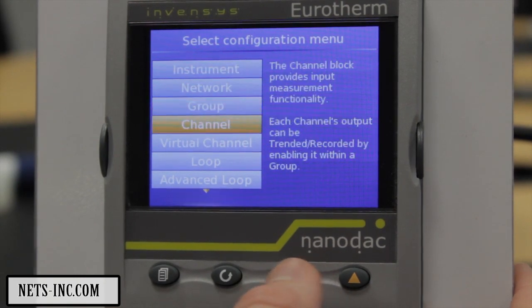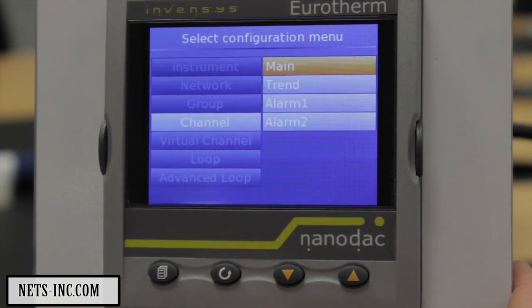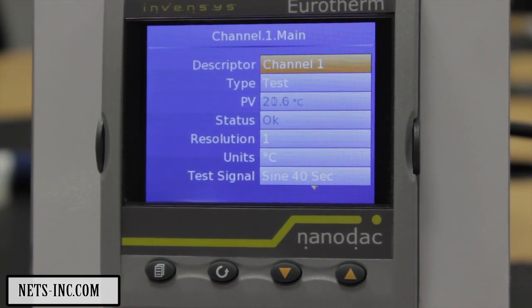From this menu structure, select Channel followed by 1 then Main. For the purpose of this tutorial we will configure Channel 1 for Type T thermocouple with a range of 0 to 150 degrees.